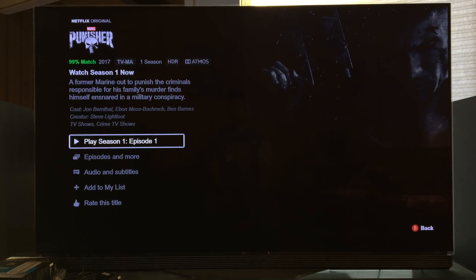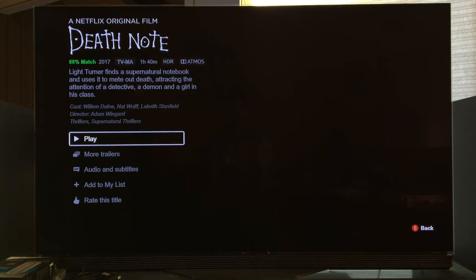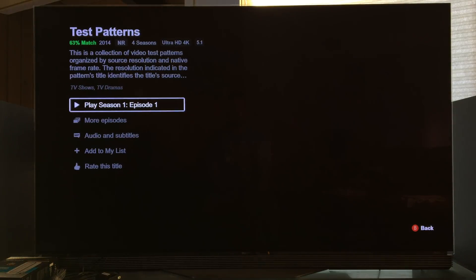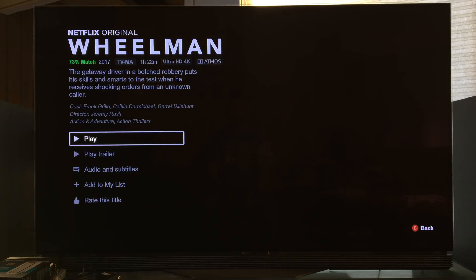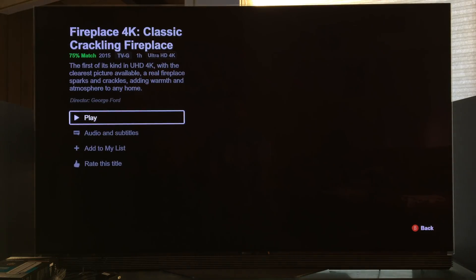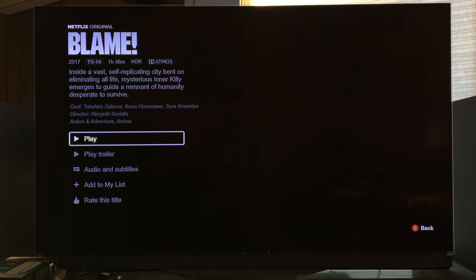What about Punisher? Marvel's Punisher is also in Atmos. Death Note — I don't know what that is — Netflix original film, Atmos. Test Patterns — why would that be? That makes no sense. Wheel Man — looks like that is in Atmos. Mudbound, Atmos. Fireplace — why is that there if it's not in Atmos? Blame is Atmos.